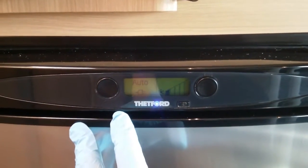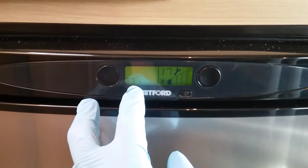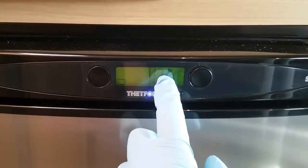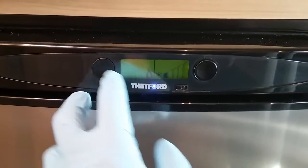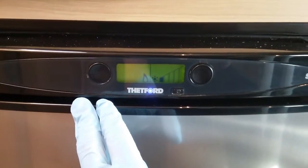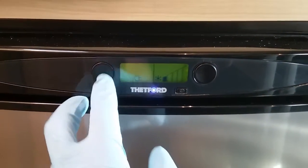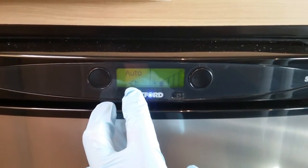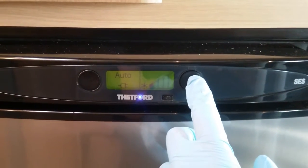We can take it out of auto if we want to just by pressing here. So I can manually put it on to 12 volt maintain — we are going to get an error code at the moment because the engine is not running. And I can manually put it on to gas, or manually put it on to mains. But auto is the easiest option to have it on. Temperature control just here.